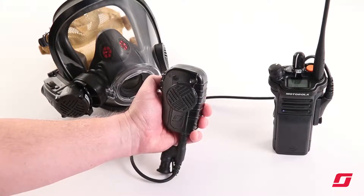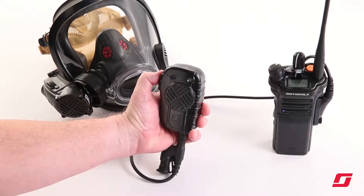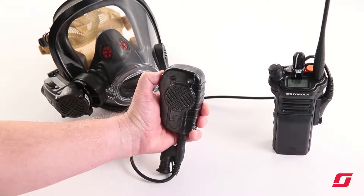To transmit audio from the face piece through the field radio, press the push to talk button on the lapel speaker mic.